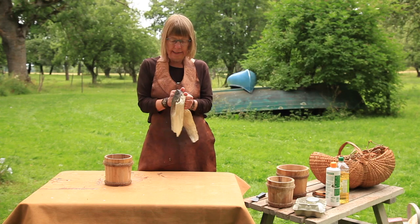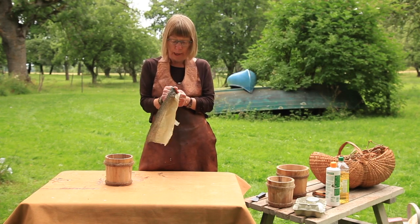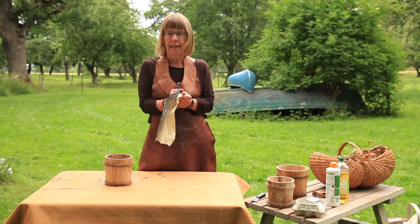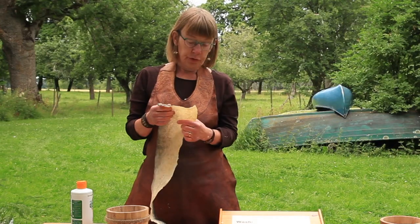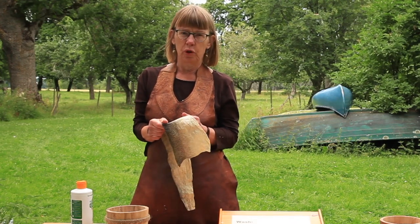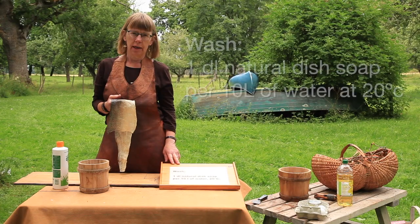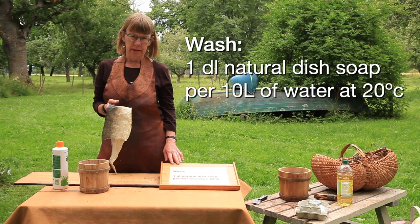When the skin is as soft as this one, I can wait a few days and let the skin mature. Three days have passed and it's time to wash the skin in soap water. I use one deciliter of soap, 10 liters of water, 20 degrees Celsius.